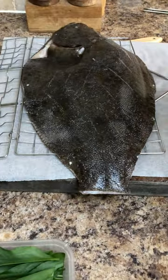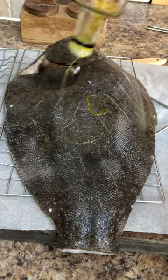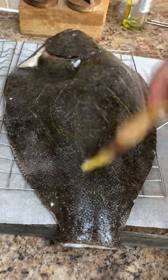So the fish we've prepared for the barbecue — we've taken the tail off, taken the side skirts off with a pair of scissors and the little fin. We're just going to lightly brush this with a tiny bit of rapeseed oil. You don't need a lot at all; it's just to stop it from sticking and to help crisp up the skin.